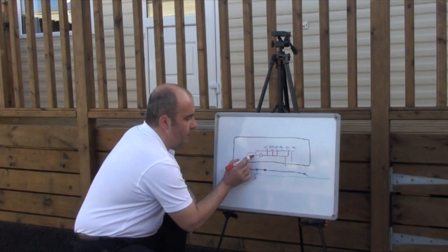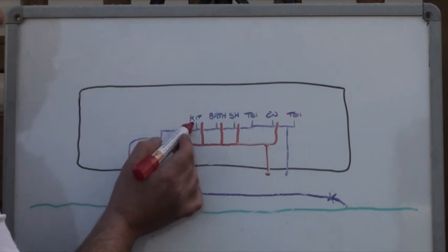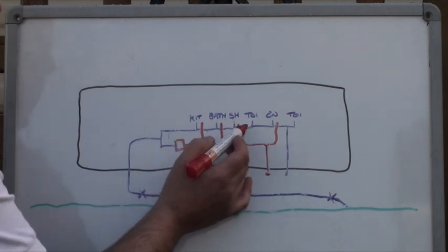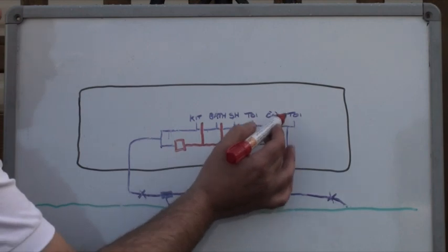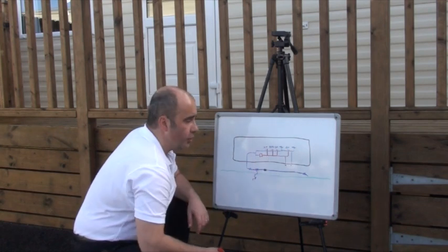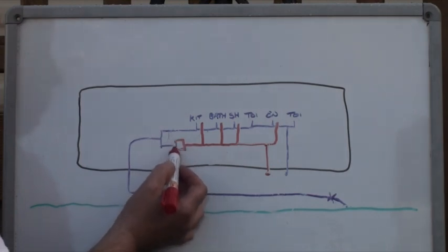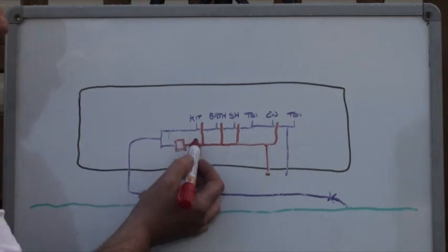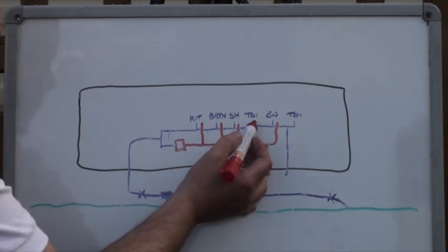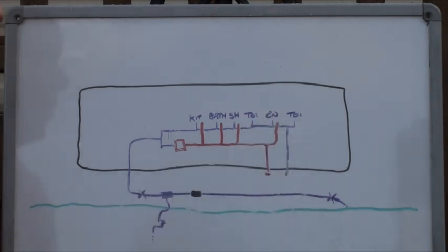After that point the water travels up into the property. The cold water comes in where it will split: the top branch travels off to the cold water tap at the kitchen, then onto the tap at the bathroom, onto the cold side at the shower, and then into the toilet. If the property also has an ensuite, you will have a cold water tap at the wash hand basin in the ensuite and the toilet again. The lower branch of cold water goes into the boiler where the water is heated, and that hot water then travels off to the kitchen, bathroom, and into the shower — not to the toilet or ensuite toilet.